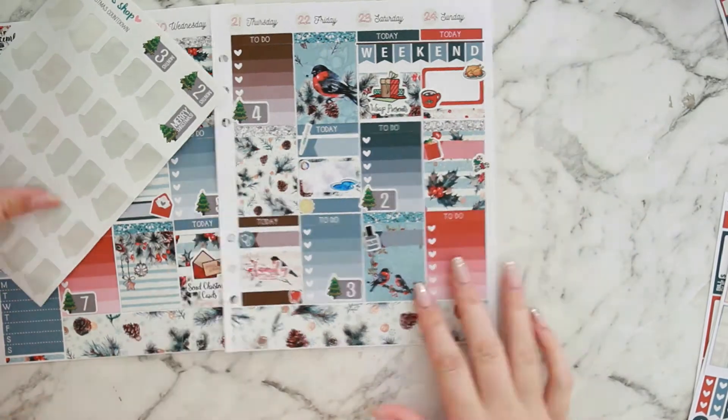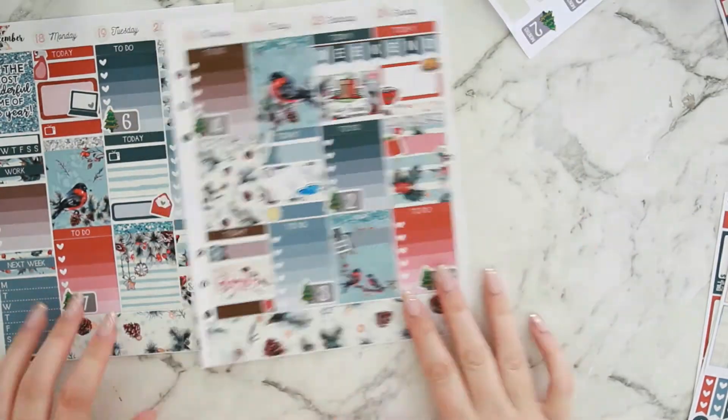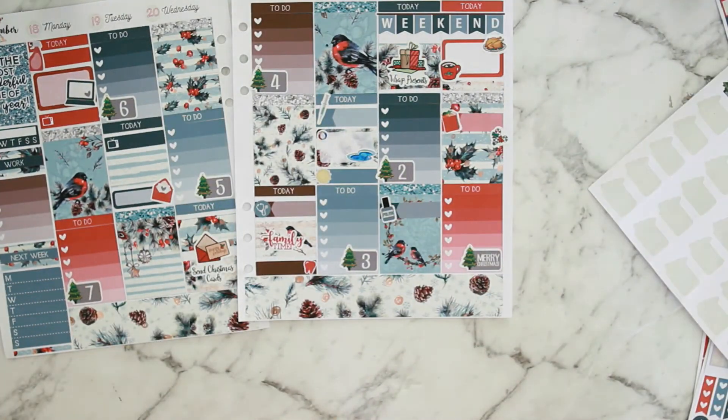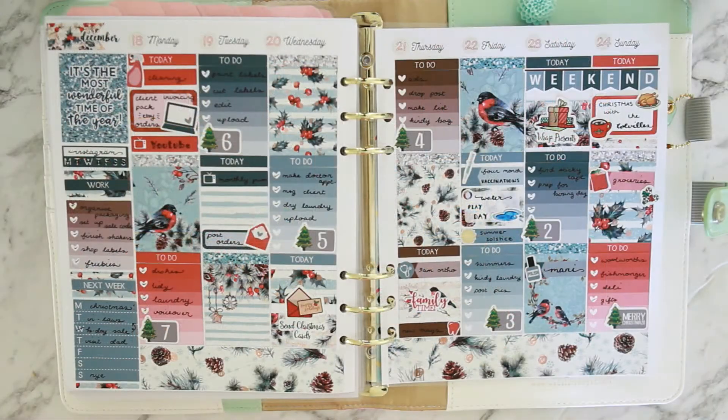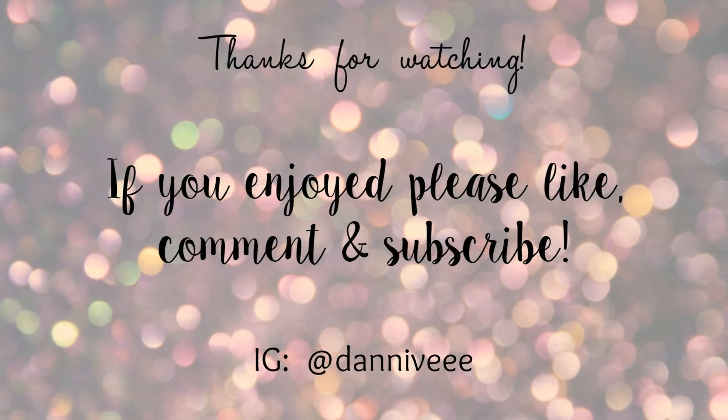The next day is Christmas Day, the 25th — next Monday. That's everything all finished! I filled in off-camera using a black Sharpie fineliner, and I absolutely adore this spread. Thanks for watching — I really hope you liked it too. Don't forget to give me a thumbs up and subscribe if you aren't already, and I'll see you next time. Bye!